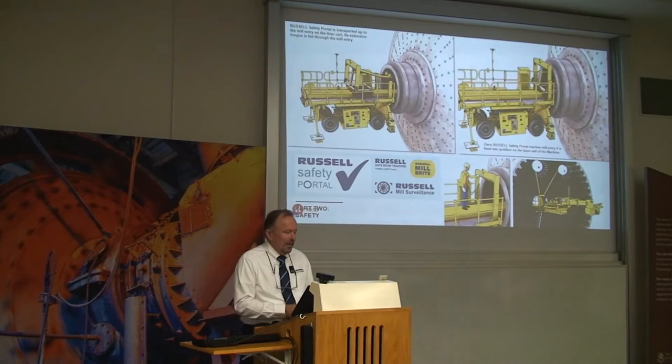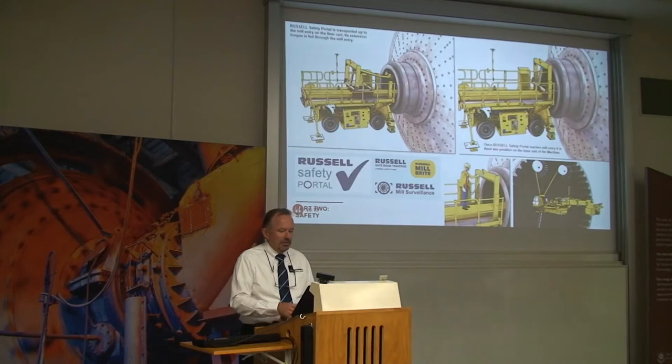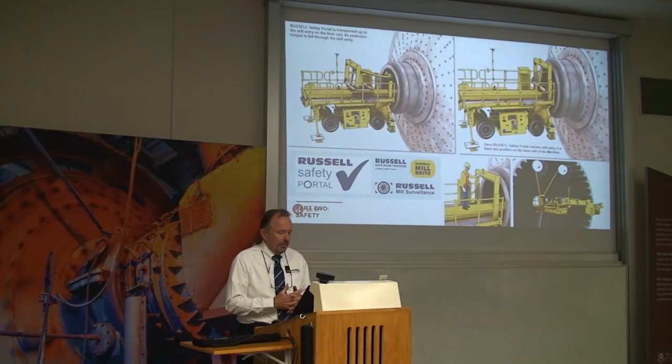Entry into the mill has been a hazardous area as well. You go from a fairly safe platform outside, through the entry sometimes on your hands and knees, stand up inside, and you're immediately on the beam two to three metres above the charge. What we now supply with our machines is a safety portal. Once the machine is installed on the mill, this portal is brought in on the liner car, pinned in position, and projects through to the inside of the mill. There's a cable that allows reliners to be harnessed as they make that transition, before they go down the ladder onto the charge or harness onto the mill-reline machine. It also provides a rigid platform for the lights and camera system.